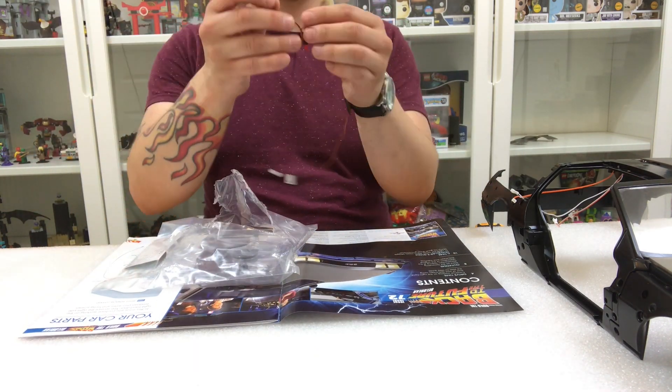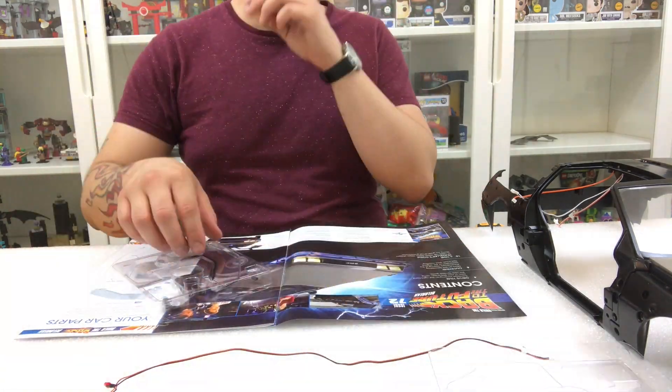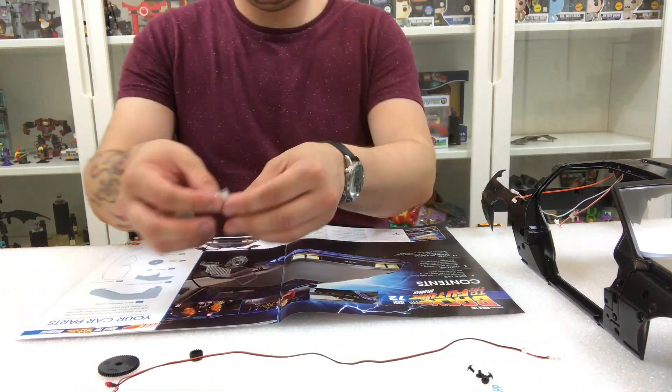Make sure to get all your pieces out. You want to have the right window upper, the right window lower, a cable and lights, a wheel, a large wheel, another wheel, a tab, four HP screws, and one AP screw.